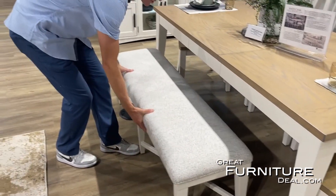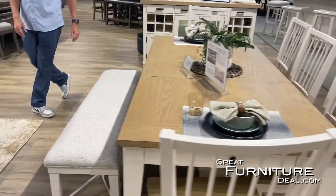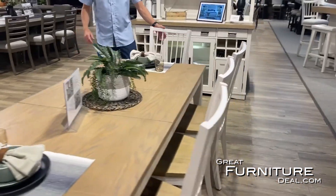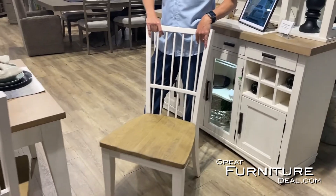As you can see here, we have a bench, so you get a bench option. Of course, you can put the bench option on either table — the pedestal or the leg table. We also have another chair option, which is our fully wood chair.